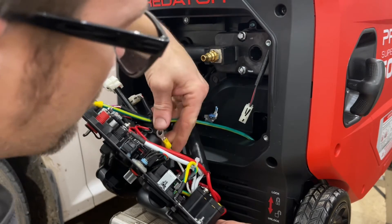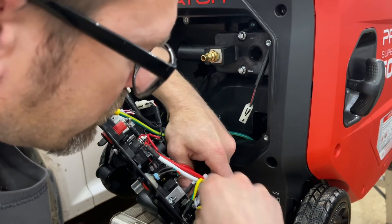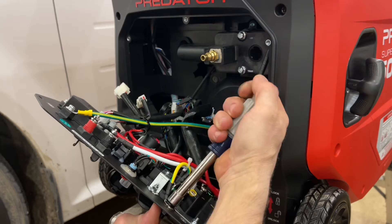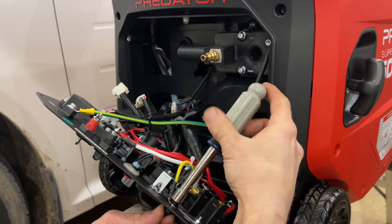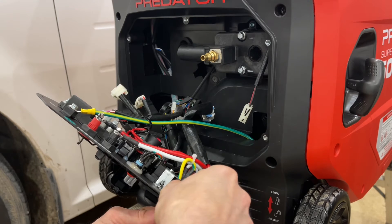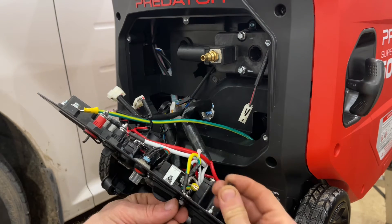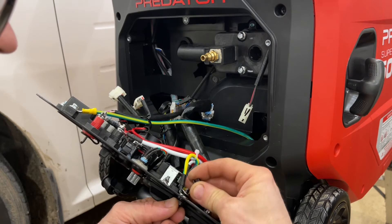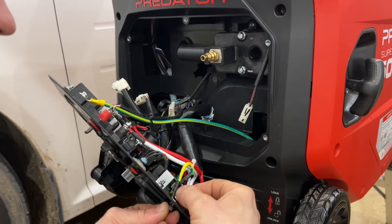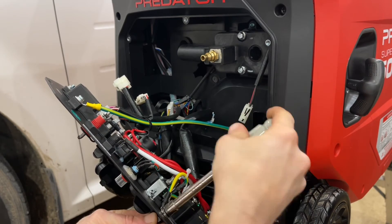Then I can bend it around and route it over to our ground terminal. I've got a 10mm nut driver here. We're going to loosen this up - the whole thing will become loose, so I'll hold the front side of the panel. We'll remove the nut, the lock washer, and the regular washer. We'll slide our jumper on here, then put our regular washer, lock washer, and nut back on. We'll get it started - it's a little bit of a handful - then grab our nut driver and tighten this back down.